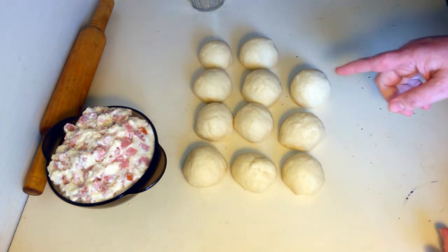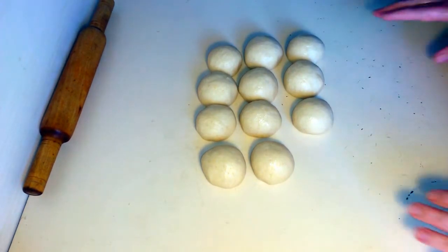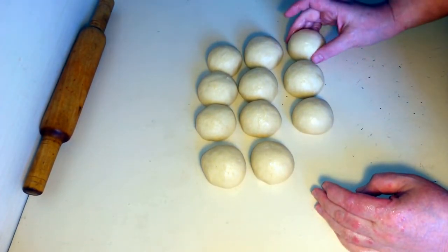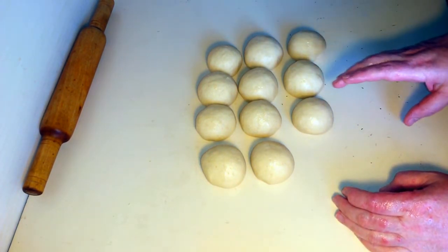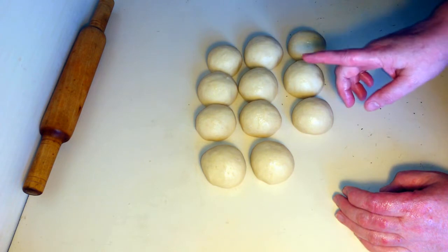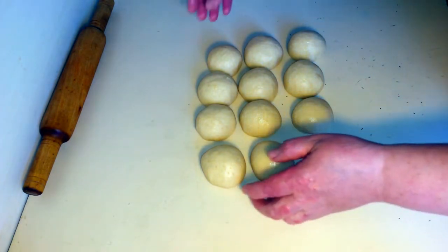Сейчас буквально минут пять пускай полежат, отдохнут, и начнем делать. Прошло буквально минут пять. Тесто у нас отлежалось, отдохнуло. Я тем временем включила плиту уже накалиться. Нам надо будет поставить в раскалённую до 180 градусов. Отпекать примерно 180–190 градусов, минут 15–20. Начинаем раскатывать.